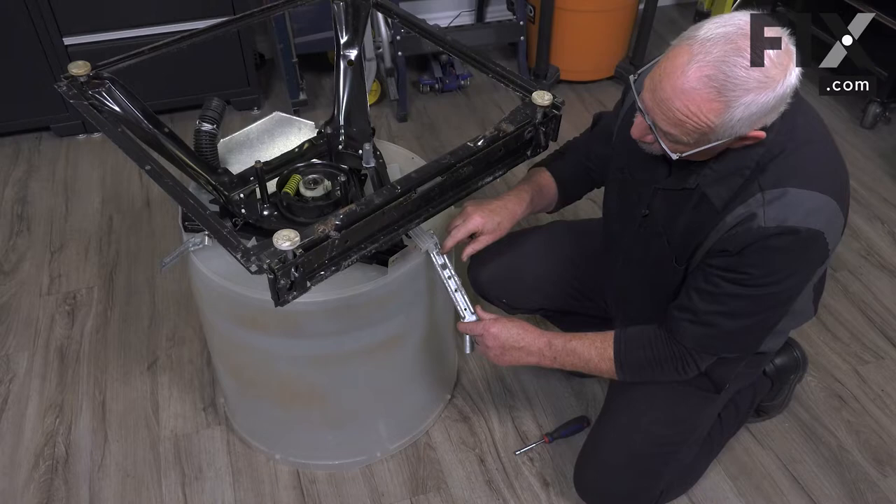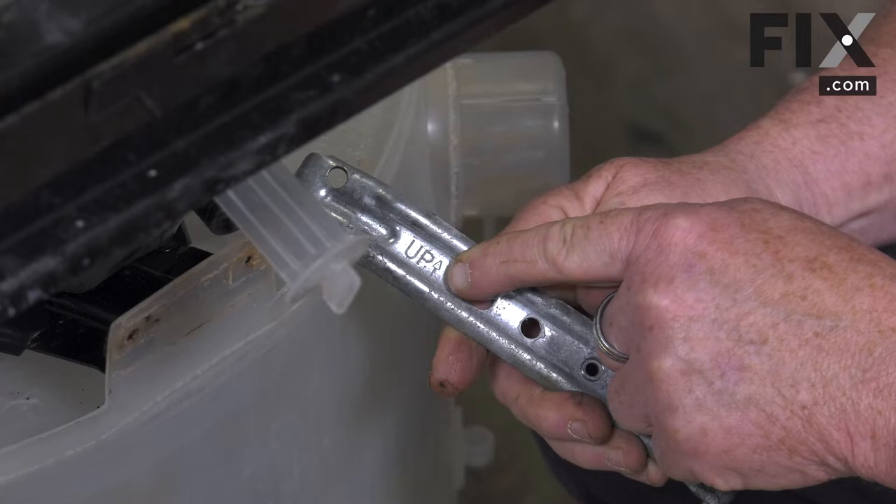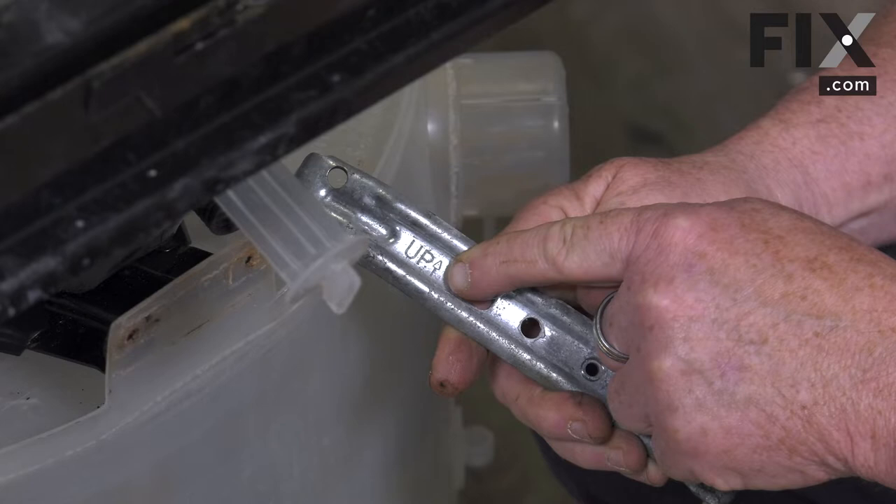We'll start with the back bracket. You'll see that it has the word 'up' on it with a little arrow, pointing to up in regards to the top of the machine.